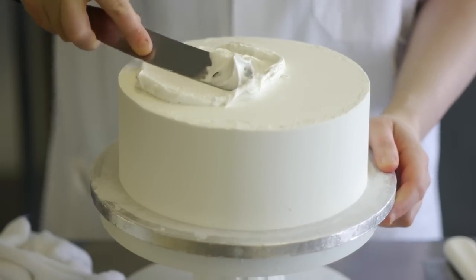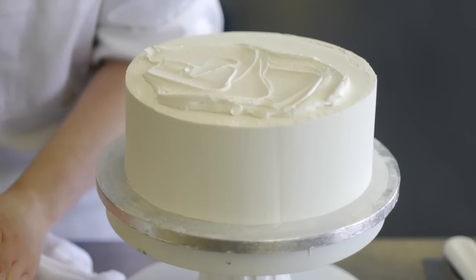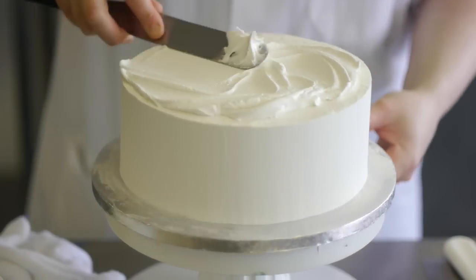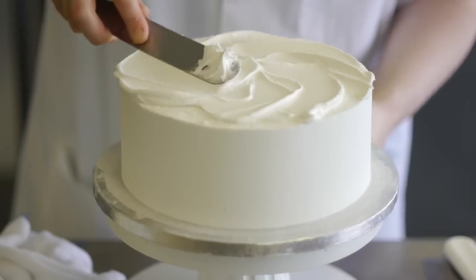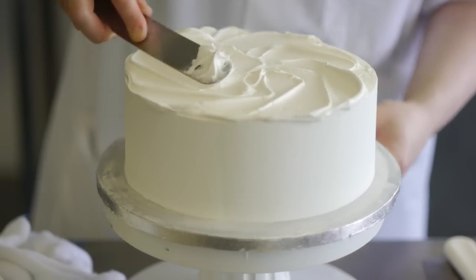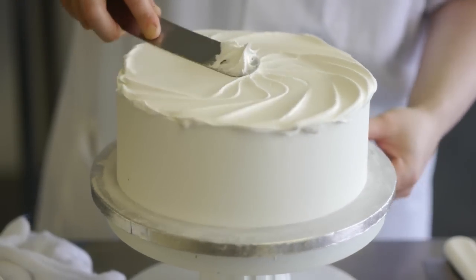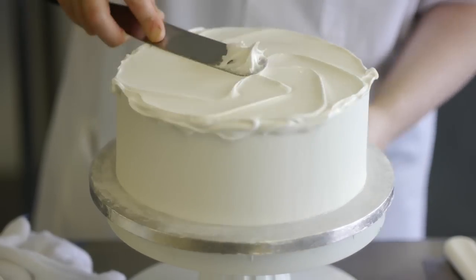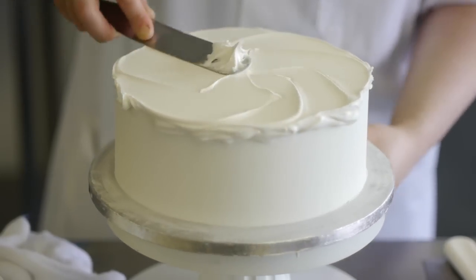This is what we call royal ice coating of a cake. As you coat, you need to turn the turntable with one hand and paddle the icing with the other. You do small paddles and then once you have gone round once, you can see that the air bubbles will have disappeared almost.